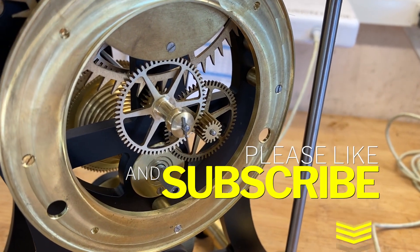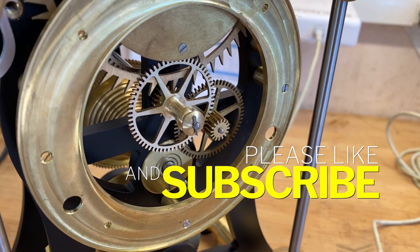If you're enjoying this, please subscribe and leave a like. We'll be back soon. Thanks, everybody.